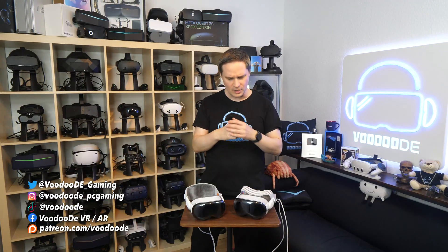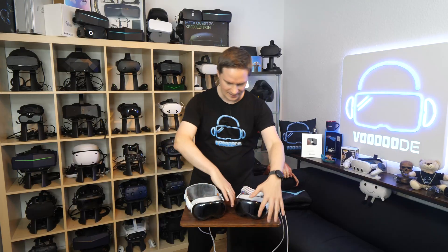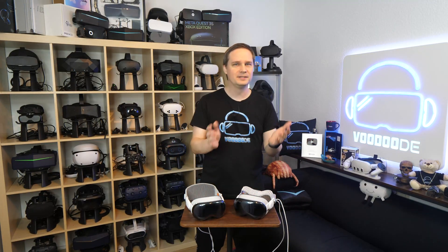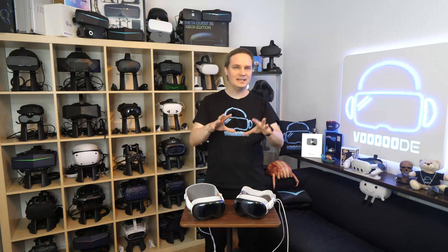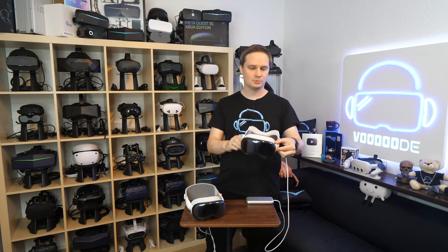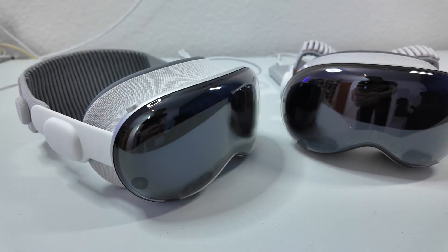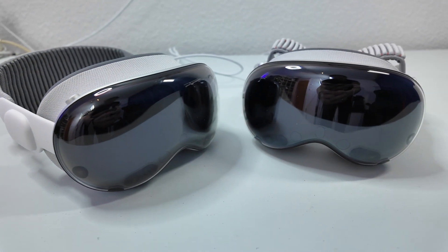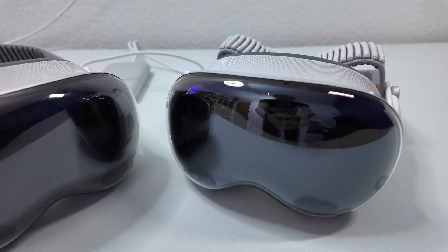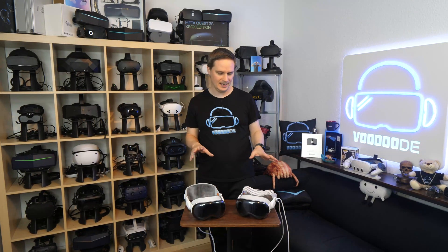Hey guys, look at this. I have two Apple Vision Pros here. How's that possible? Is this an AI video or what? No, it's not. Thank you to Apple for sending me the new Apple Vision Pro with the M5 chipset. It's a loaner unit, I have to send it back, but still thank you so much. Now I can finally compare the old Apple Vision Pro with the new one. That's absolutely amazing.